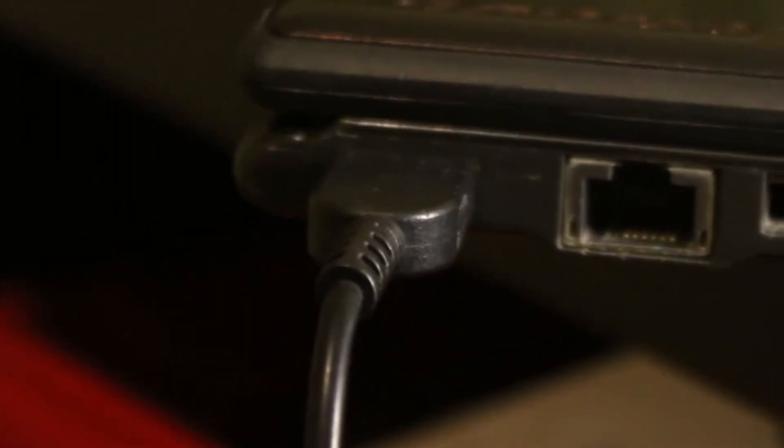Considering mine survived 6 years in school, it's in pretty good condition, although the battery currently does not work, so you need to keep it plugged into the wall at all times. But apart from that, the laptop works absolutely flawlessly.